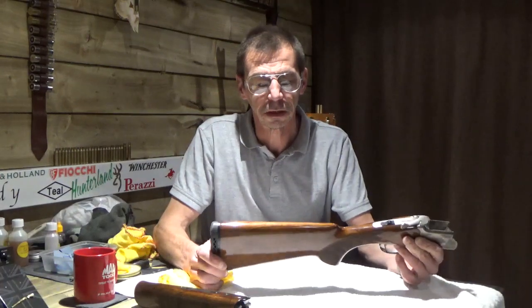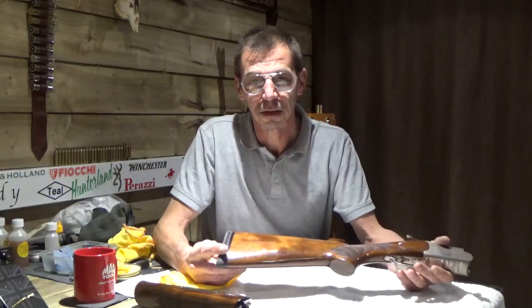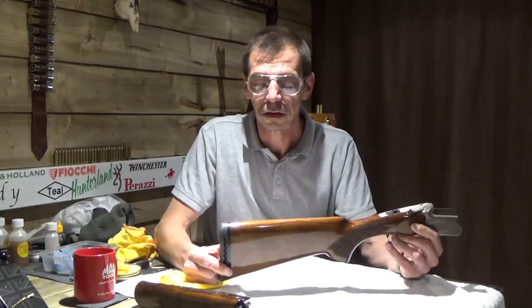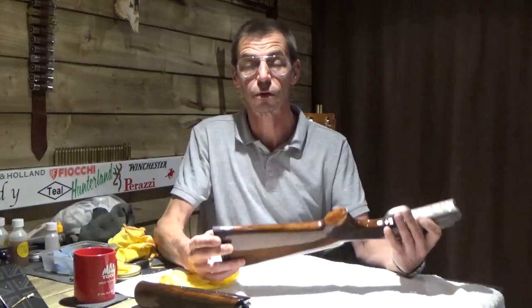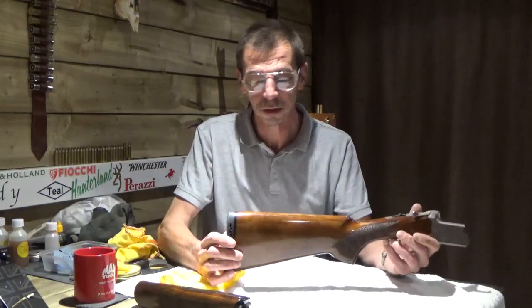Hi everybody, it's Paul again from Slippery Deeks Gum Wax. I know I've shown you how to wax your gum before, but it's getting to that time of year now where the weather's turning, so I just thought I'd give you a quick recap to show you how quick and easy it is to wax your stock with my Slippery Deeks Gum Wax.